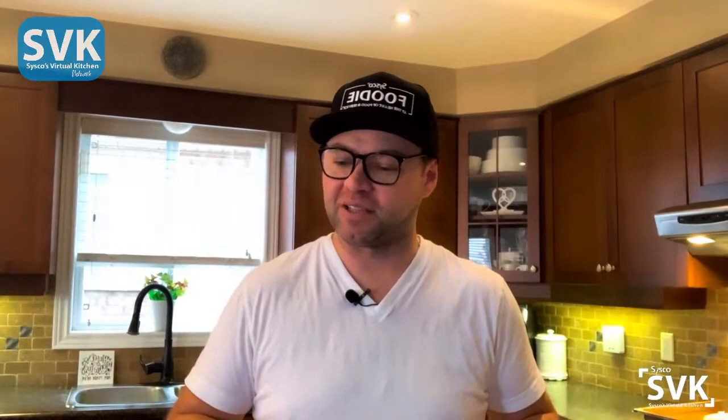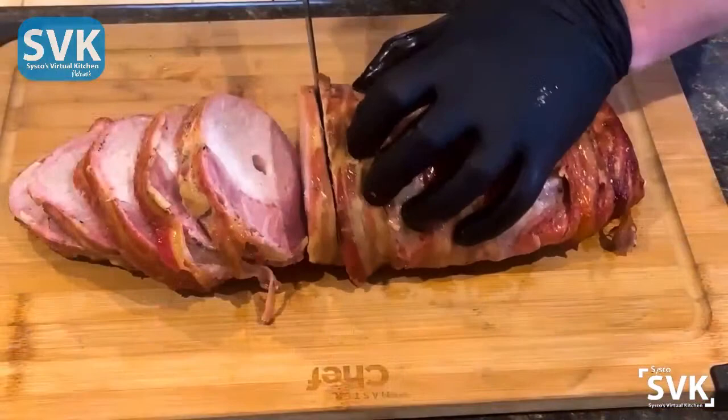So we wrapped our pork with bacon, seasoned it up with scape salt and cracked pepper, brushed it with some olive oil, and did a really slow roast until it was ready. We took it out at 140 Fahrenheit and let it rest so it's juicy — and it looks absolutely gorgeous. I'm going to slice into it and I'm probably going to make myself a sandwich. Until I see you next time on an SVK short, my name is Dave Piper — happy cooking, guys.